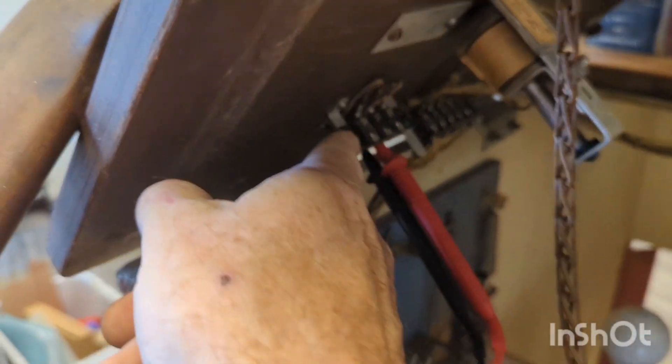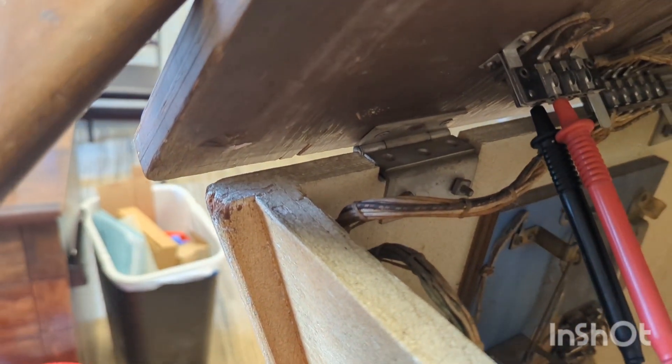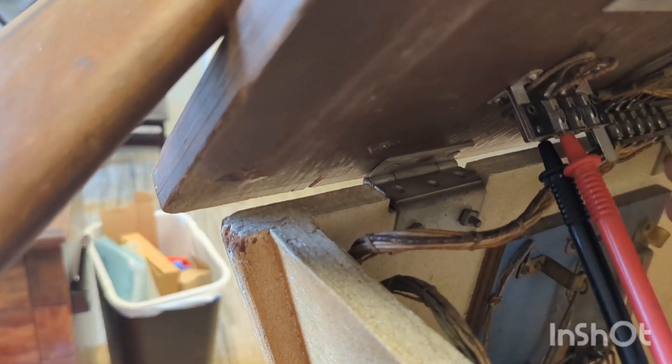So I disconnected this Jones plug right here, which is just dangling down here, right there, and that eliminated that switch being closed.